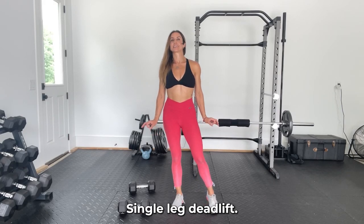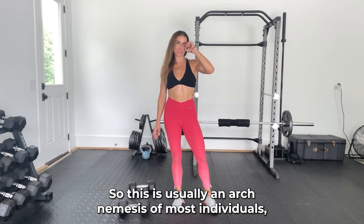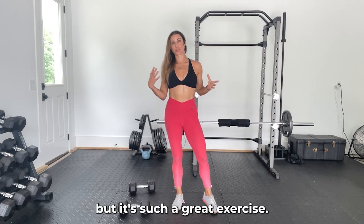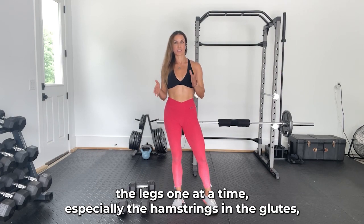Dumbbell single leg deadlift. This is usually an arch nemesis of most individuals, but it's such a great exercise for strengthening the legs one at a time, especially the hamstrings and the glutes.